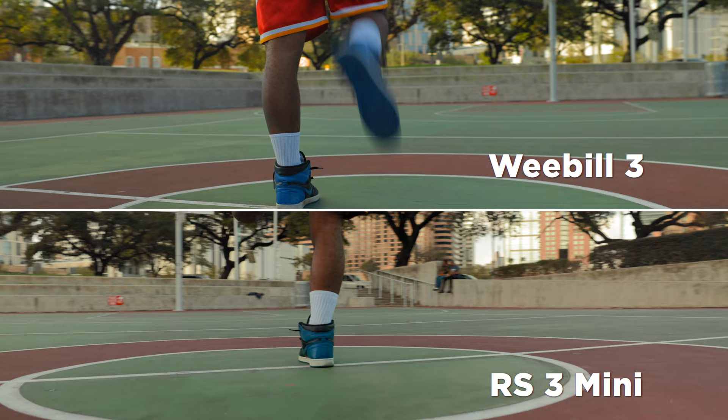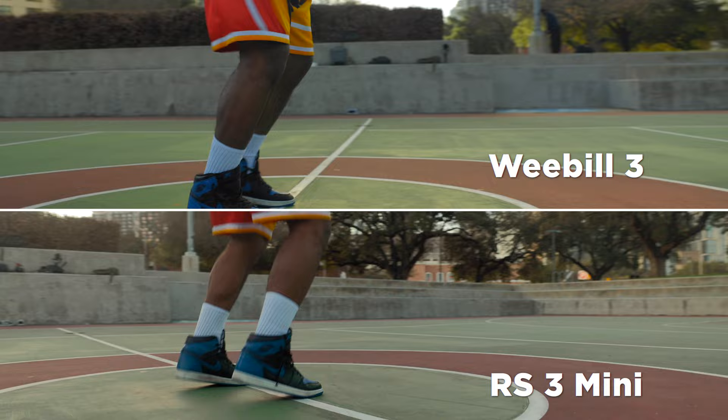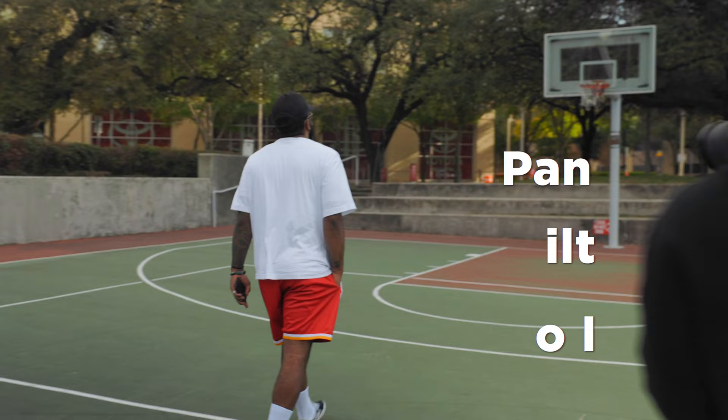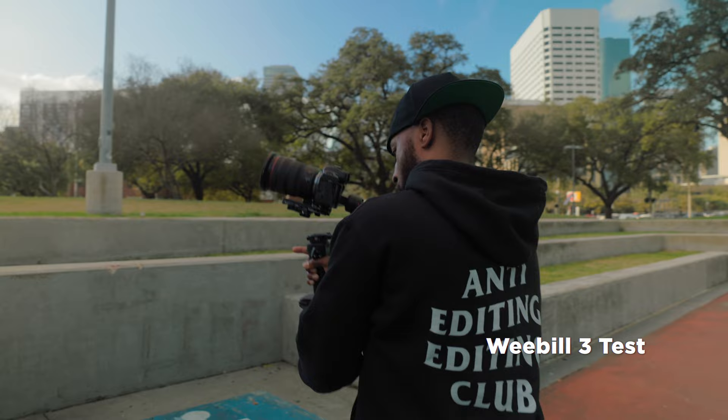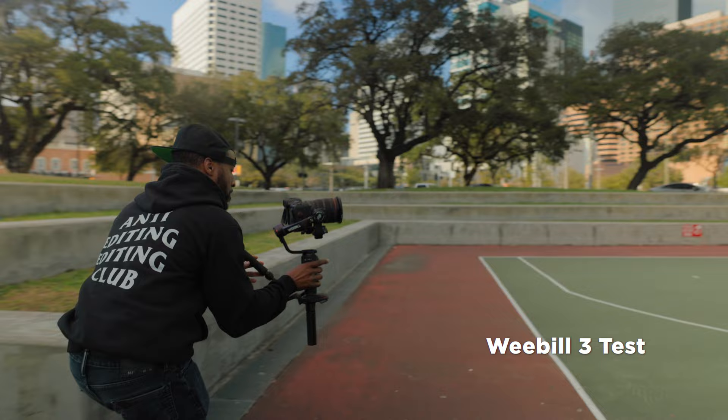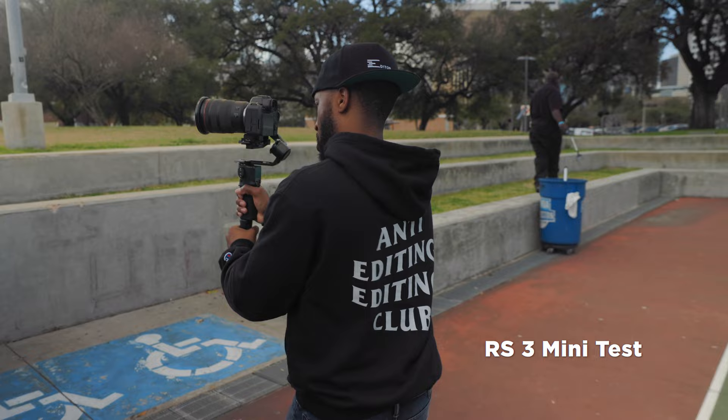When it comes to using most gimbals, I find that in most basic situations they'll all pretty much perform the same. However, once you start implementing movements that combine both your pan, tilt, and possibly even your roll axis all happening at the same time, this is where you're going to really see how well gimbals can perform. I decided I wanted to do a shot where I was going to start on the right side, swing to the left, not only tilt my camera up but then bring it immediately back down, and then continue my swinging motion around my subject. This is a fairly complicated shot to pull off with a single-hand gimbal, but it was a great test for each of them.